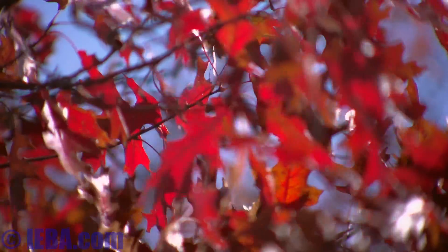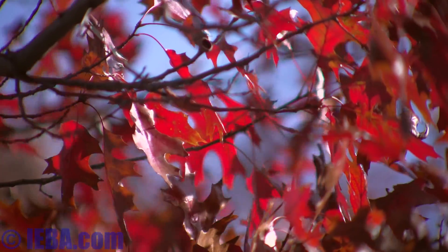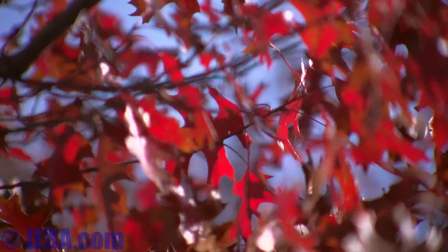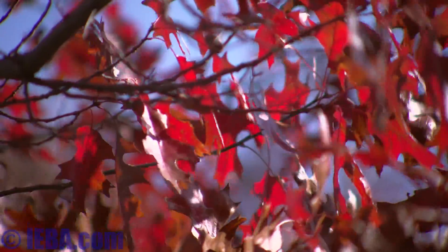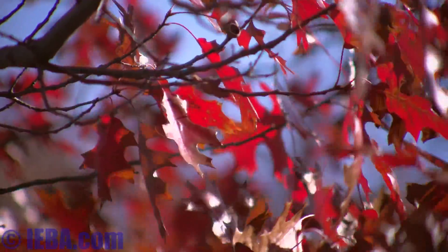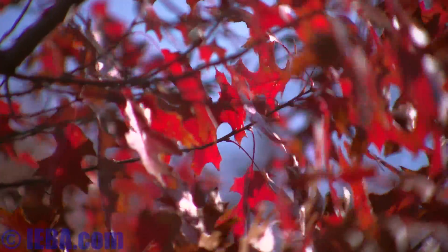The histogram on the LS300 is helping with exposure, and if I put expanded focus on — which is possible while shooting — I can see everything one-to-one on the camera's LCD. That helps with focusing.